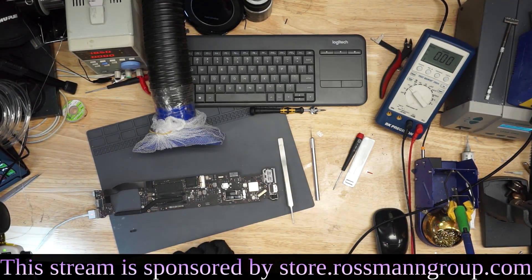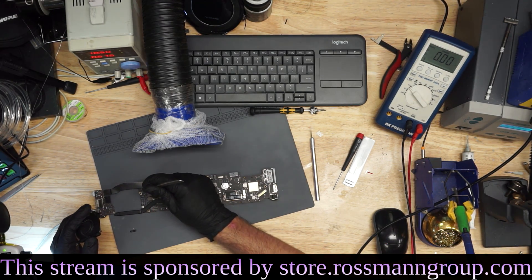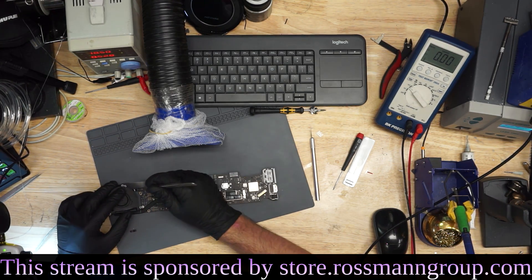And it looks like it's working now. That's all it took to kill this MacBook. I'll plug in the fan and show you. That's all it took to kill this little MacBook. That's all it was required.